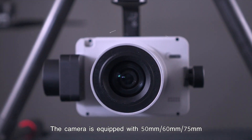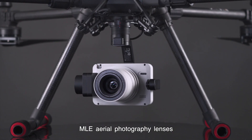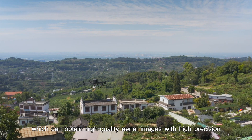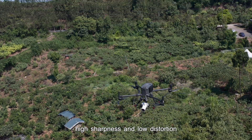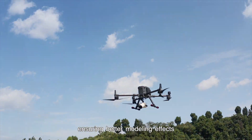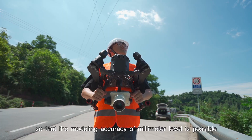The camera is equipped with 50mm, 60mm, and 75mm MLE aerial photography lenses, which can obtain high quality aerial images with high precision, high sharpness, and low distortion, ensuring better modeling effects so that modeling accuracy at the millimeter level is possible.